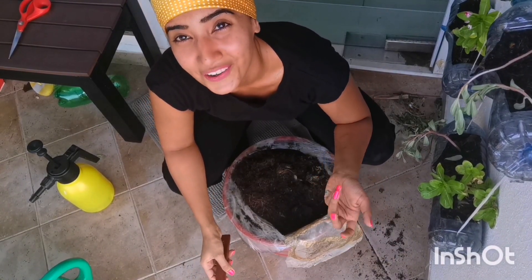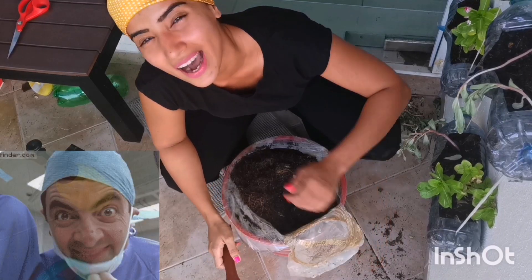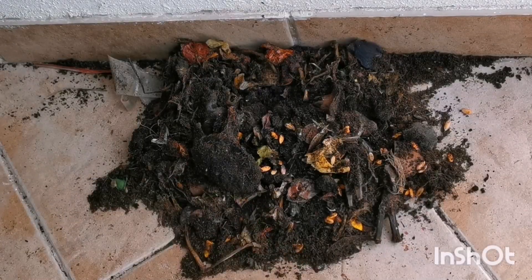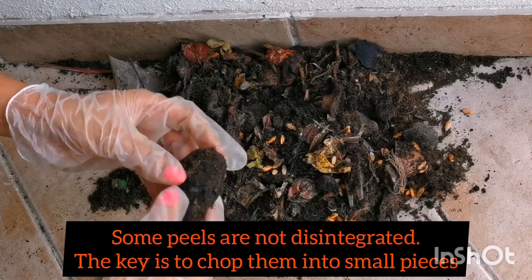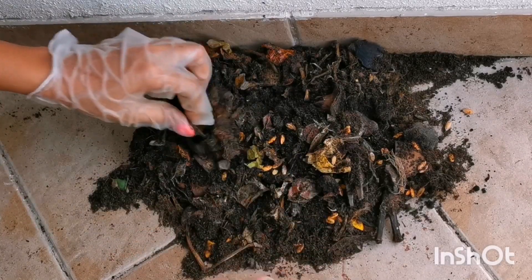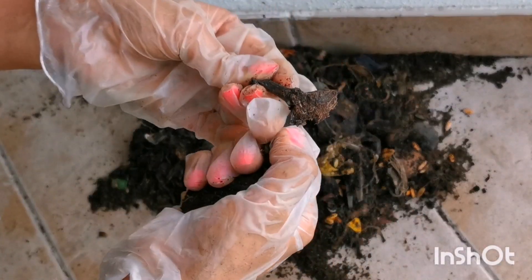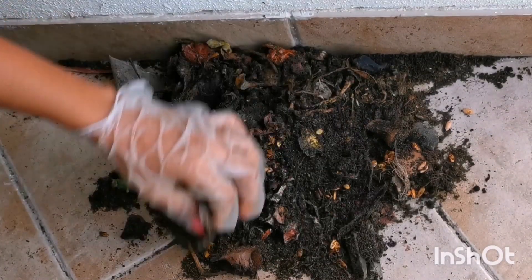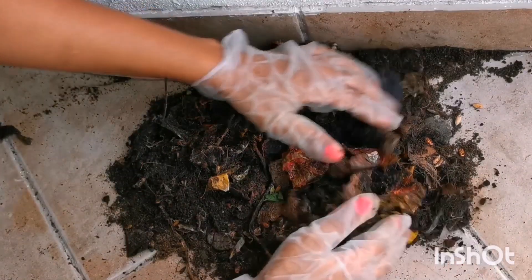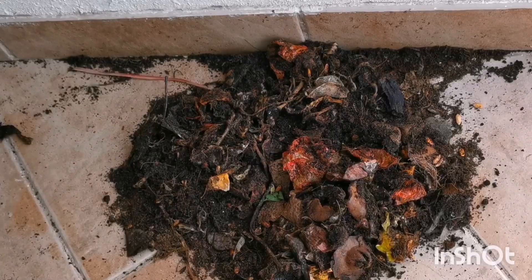I used all of my bio waste to make this, so I will give it a big thumbs up. A couple of things that have not disintegrated in my compost bin: the seed of a mango, and a banana peel. I'm going to get rid of my mango seed and put the rest back in my compost bin and start composting again tomorrow.